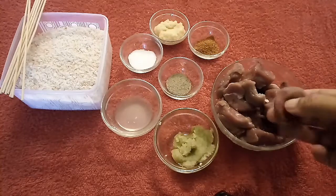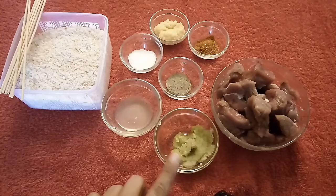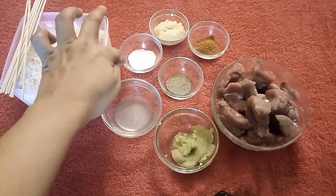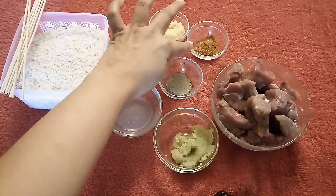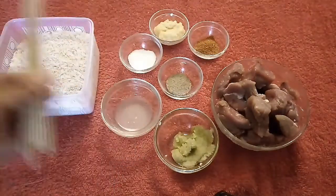We need 300 grams of boneless pieces, 1 tablespoon of paste, 1 tablespoon of lemon juice, 1 teaspoon of nemok, 1 teaspoon of kalimic powder, 1 teaspoon of ginger garlic paste, 1 teaspoon of garlic powder, bread crumbs, and wooden sticks.